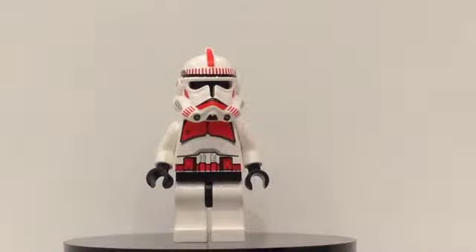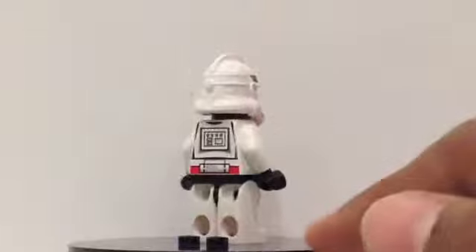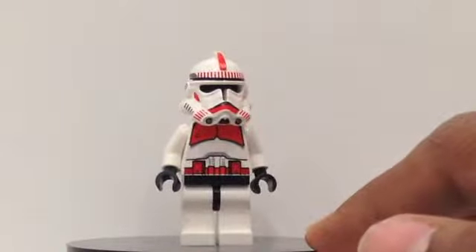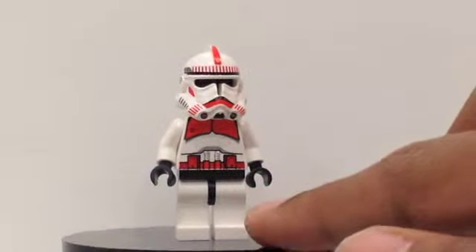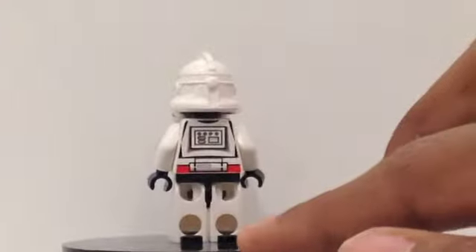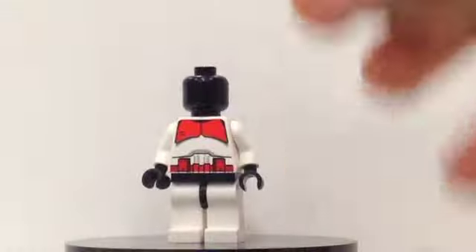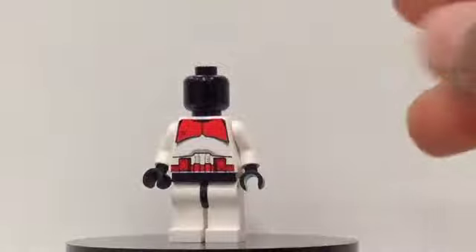The final minifigure we get in this set is the Shock Trooper. He does have a lot of red printing all around — starting off on the torso he has a lot on his armor and his belt. On his helmet he has a lot of red lines and markings, and the same with the back. Here is his helmet, and he also has a black head.